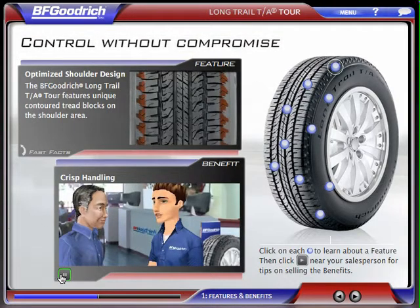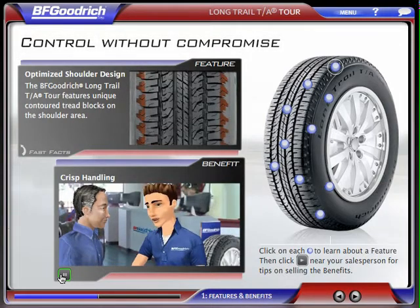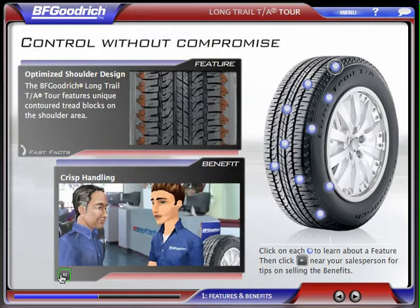People don't often expect crisp handling from a CUV or SUV, but with the Long Trail TA Tour's optimized shoulder design, precise cornering is no problem.